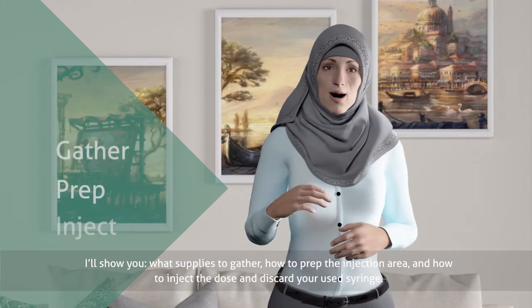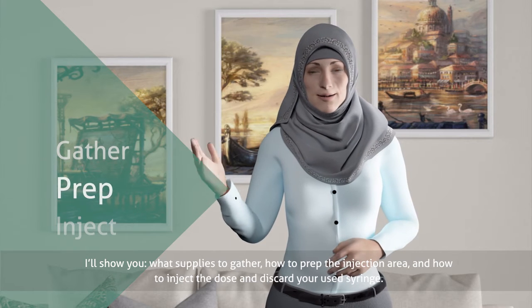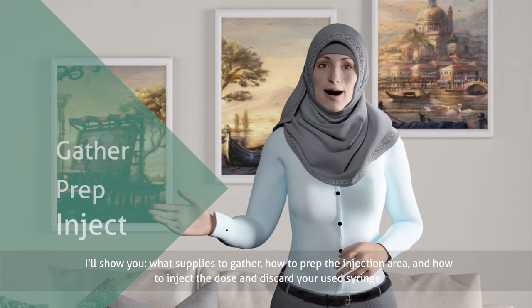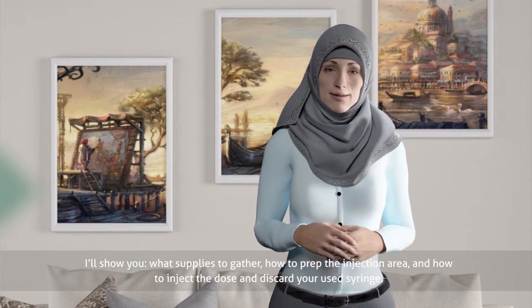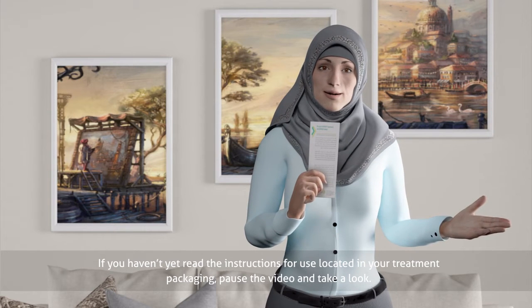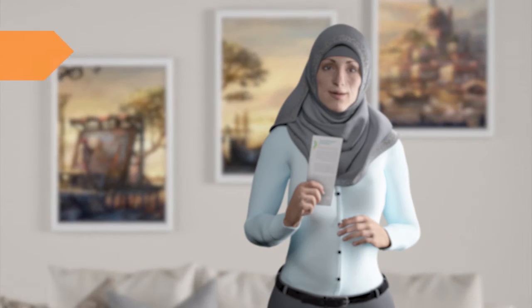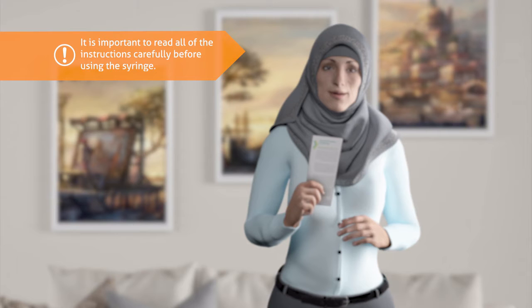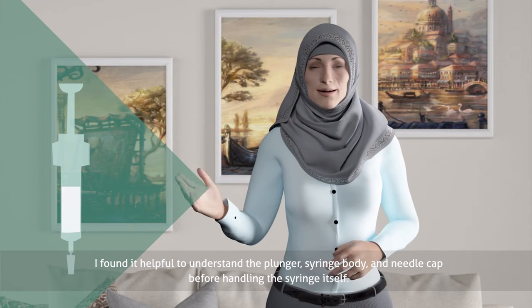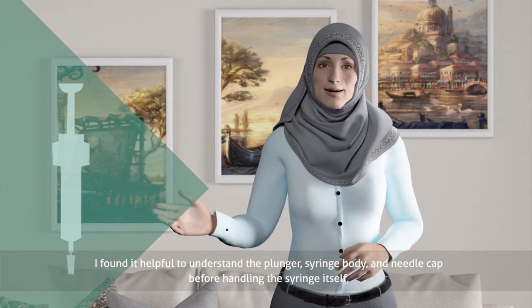I'll show you what supplies to gather, how to prep the injection area, and how to inject the dose and discard your used syringe. If you haven't yet read the instructions for use located in your treatment packaging, pause the video and take a look. It is important to read all of the instructions carefully before using the syringe. It's helpful to understand the plunger, syringe body, and needle cap before handling the syringe itself.